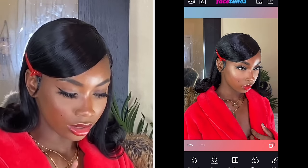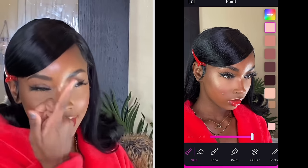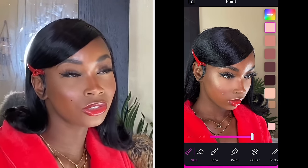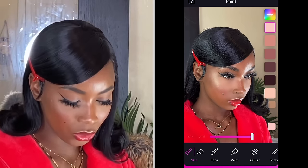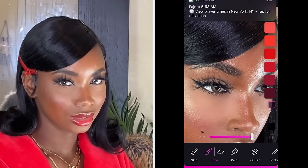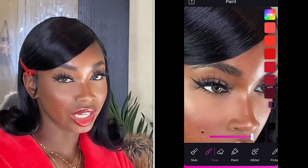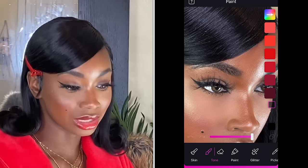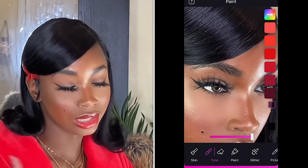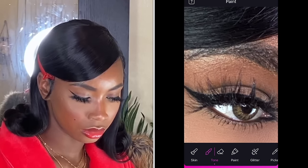Now I go ahead and go to Paint. What I love to do is make my eyeliner pop even more in pictures — a lot of people ask me what eyeliner I use. I use Facetune! Once I'm on Paint, I click on Tone and choose the black color I want. It's 5:53 in the morning and it's time to pray, but let me finish editing so I can go pray and go to sleep. I click on Tone, pick the color — because this is black, I'm going to click black — and just run it through the eyeliner I already have, just to make it pop. You see that? Then I erase it to make sure it's not over places I didn't intend.